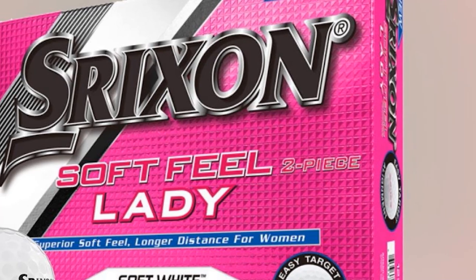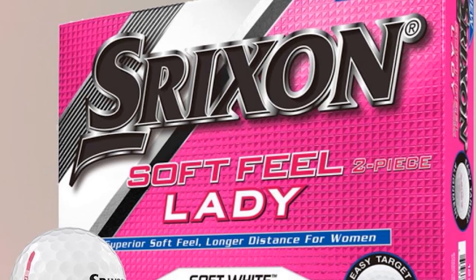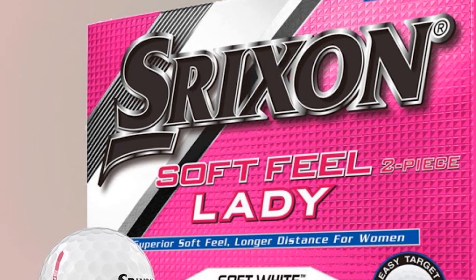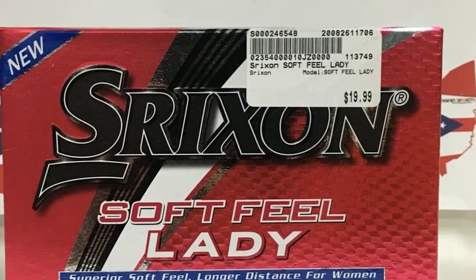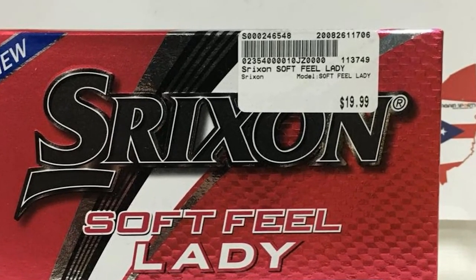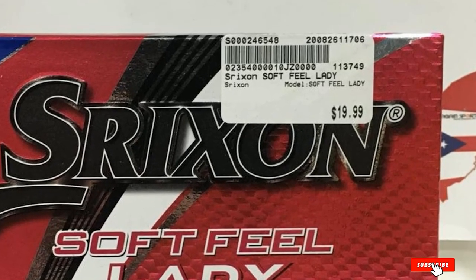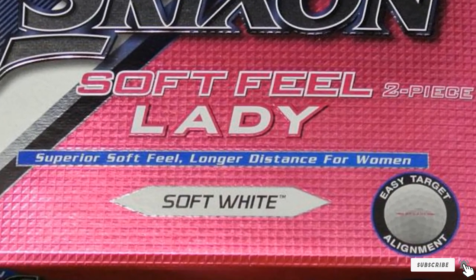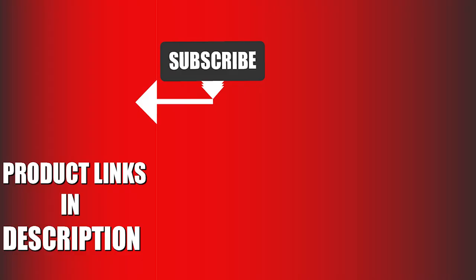Energetic gradient growth core advanced construction creates an optimal transfer of energy for maximum distance and enhanced performance. That's all for today. We upload sports product review videos every single day, so don't forget to subscribe and hit the bell icon for upcoming video notifications.